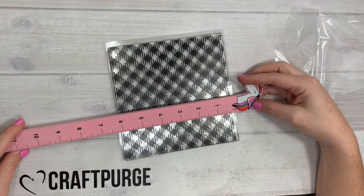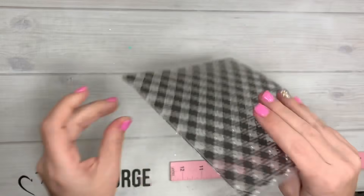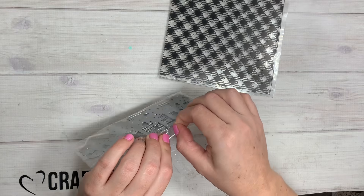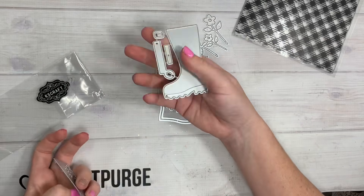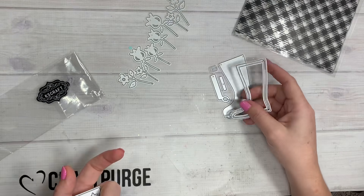It is a six by six square — good to have in your stash and play around with to make your own pattern papers. Next is this little guy right here. I saw it on their Instagram — it's a cute little rainbow, like a layering rainbow. You could easily leave these two pieces together and make it a shaker rainbow.